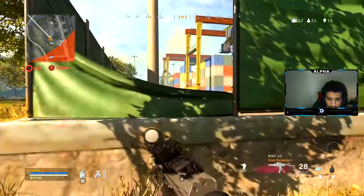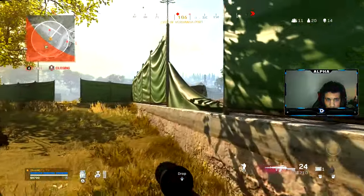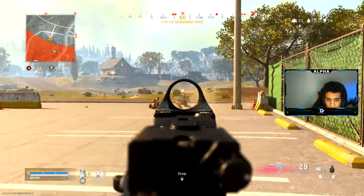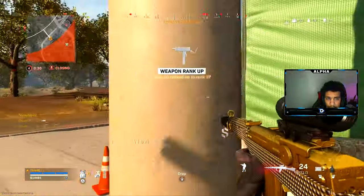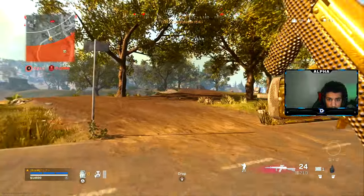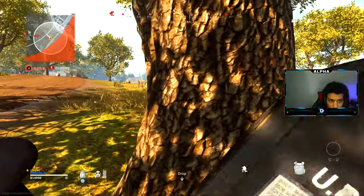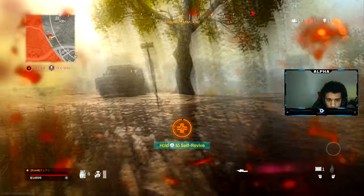His controller died — that's tough. Still don't know where they are.